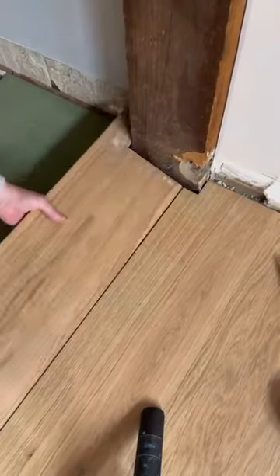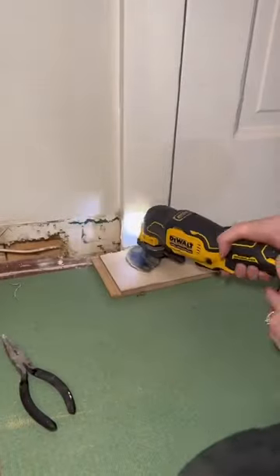For tricky areas like around this beam, I like to use my jigsaw. I also like to use my multi-tool to undercut my door frames.